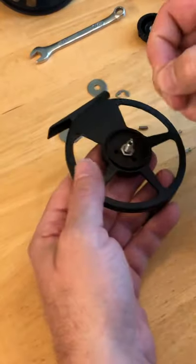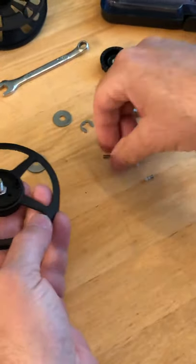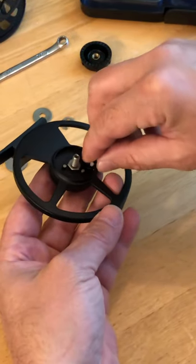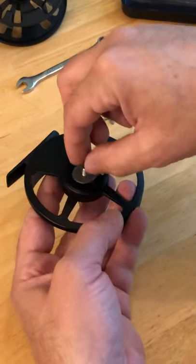You're going to start with the drag side. Put in pin one, pin two, pin three, and then take this little clicker and put it in here. Then get your pressure plate — that's what pushes on the drag from the back side of the reel.